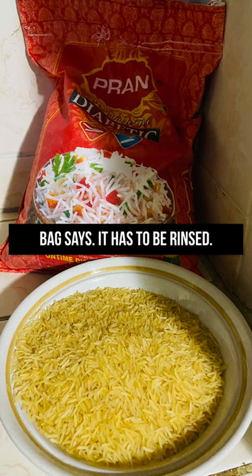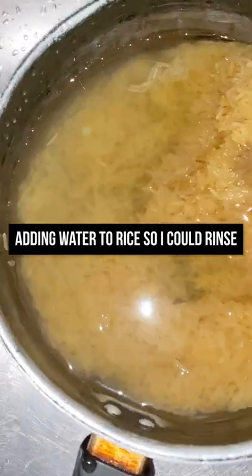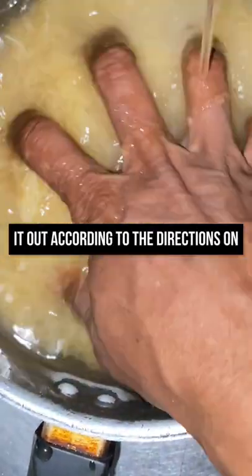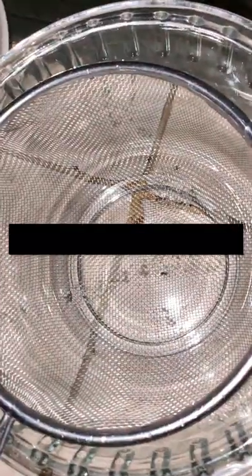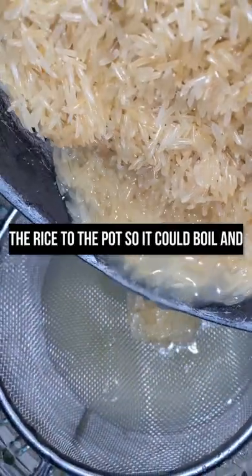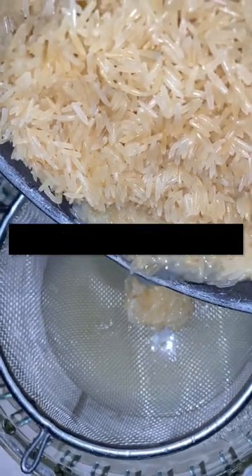As the bag says, it has to be rinsed, so I'm adding water to the pot with the rice so I can rinse it out. According to the directions on the bag, the rice has to be rinsed. Now that the rice is rinsed, I'm straining out the water before I add the rice to the pot so it will boil and be ready.